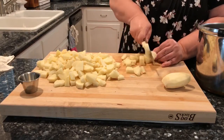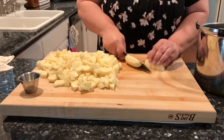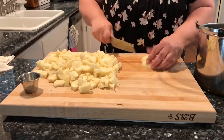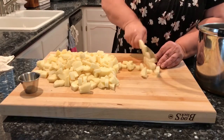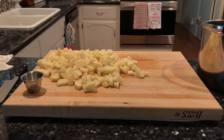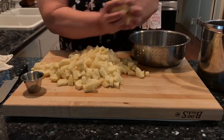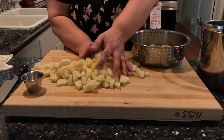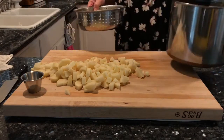You want to make sure you've got them all uniformly the same size, and that'll just help them to cook at about the same time. Once you get your potatoes chopped, just put them in a colander and rinse them very well. I'm going to rinse these off and then put them into the stock pot.